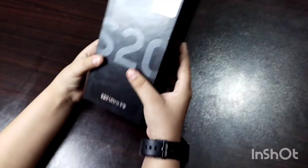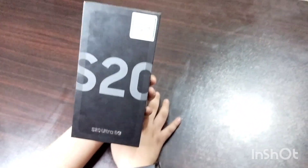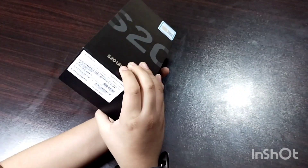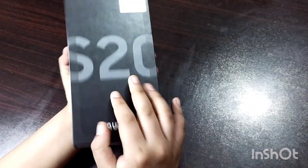What do we have here? Oh, it's Samsung S20 Ultra 5G — in cosmic gray color. Okay, let's unbox it.